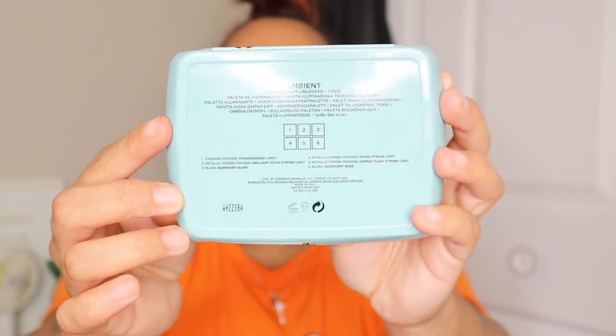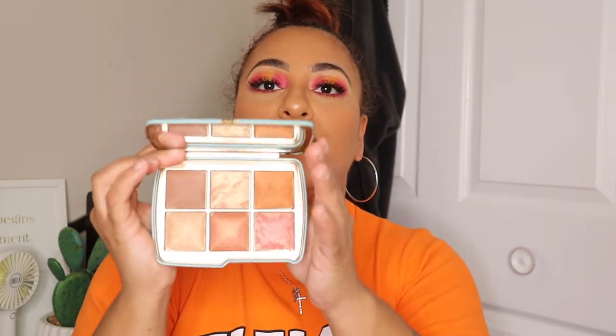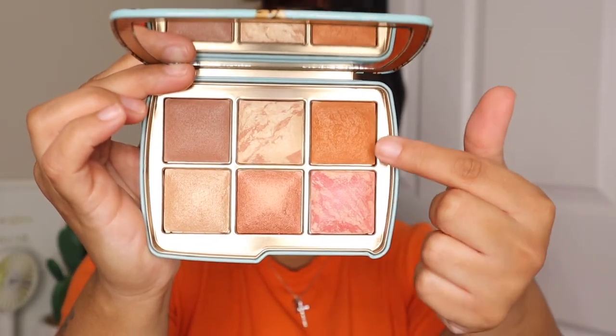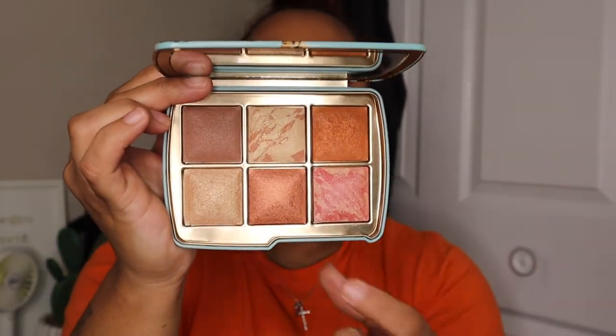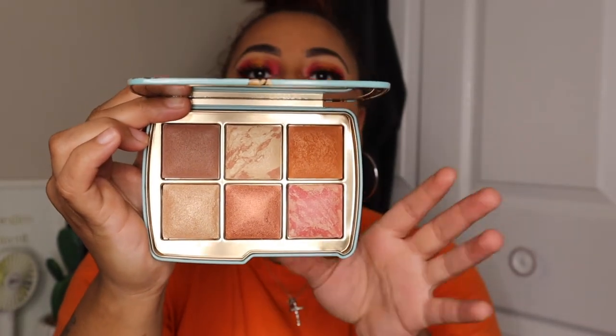Welcome to another video! Today I'm using the new Hourglass Ambient Lighting Edit Unlocked Tiger palette — that's a lot of words. This thing was pricey. The packaging is similar to the box and you get all shade names and numbers on the back. It's a six-pan blush palette with a nice mirror. The shades include two blushes, a finishing powder for deeper skin tones I used as a bronzer, blush toppers, and a highlighter.